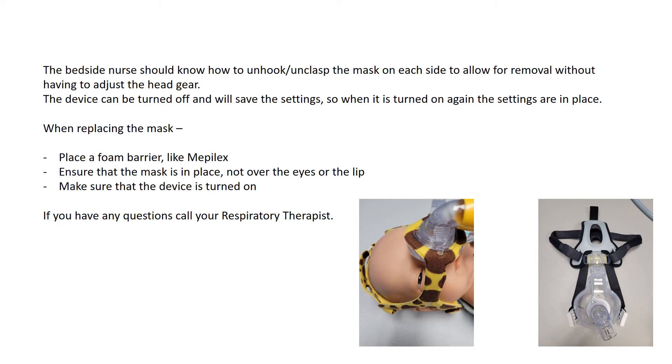When replacing the mask, slip the headgear over the head, place the foam barrier in place — such as Mepilex or a gecko pad — and ensure that the mask is positioned correctly, not over the eyes or the lip. Make sure that the device is turned on. If you have any questions, always call your respiratory therapist to the bedside.